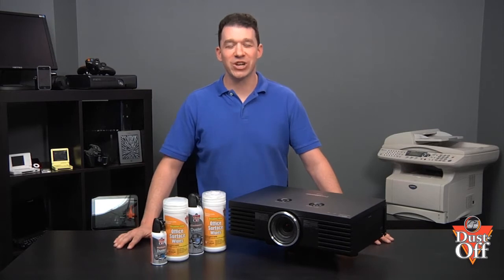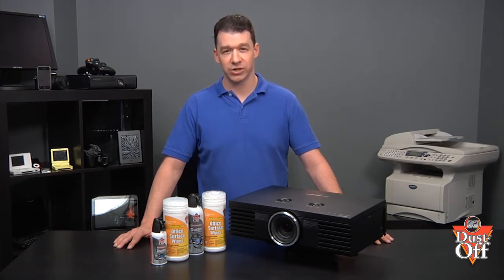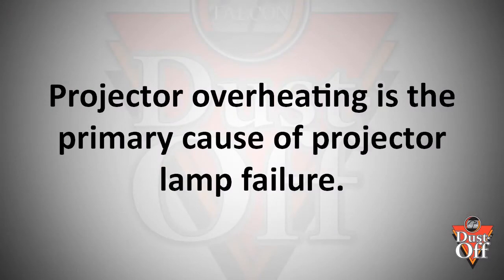The reason that you want to clean the projector's filter is to keep the proper air flow. LCD, DLP, and LCOS digital projectors produce large amounts of heat during their operation. This heat must be channeled away from the projector to prevent overheating and projector malfunction. It is especially important for the life of the projector lamp that this heat is removed effectively, since projector overheating is the primary cause of projector lamp failure.